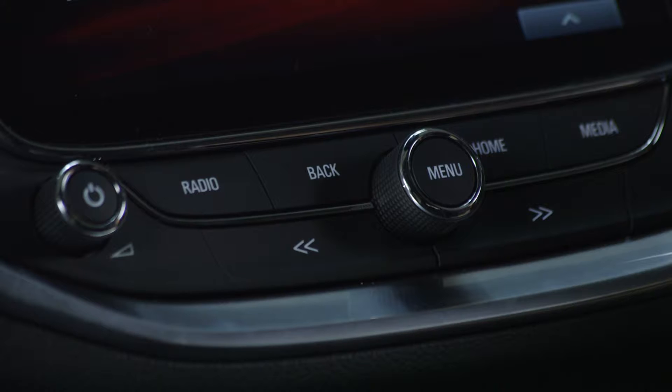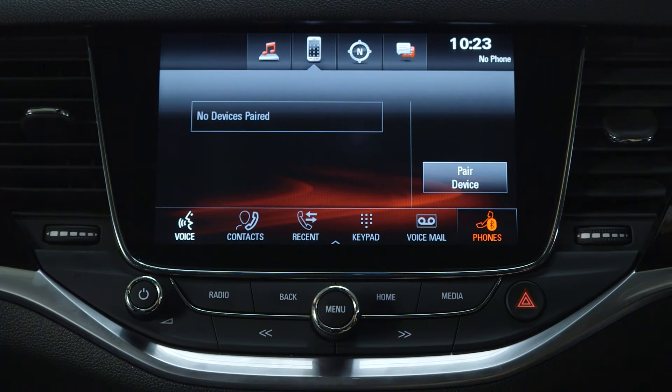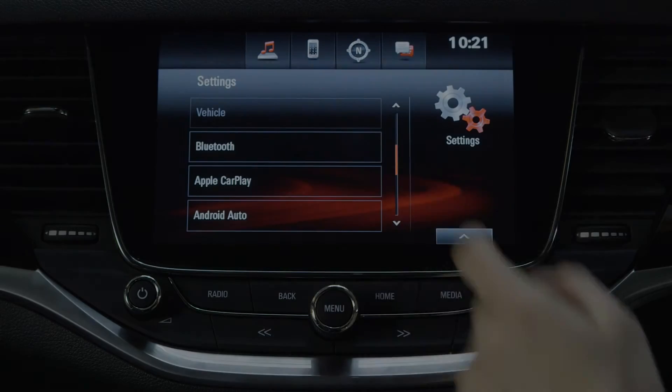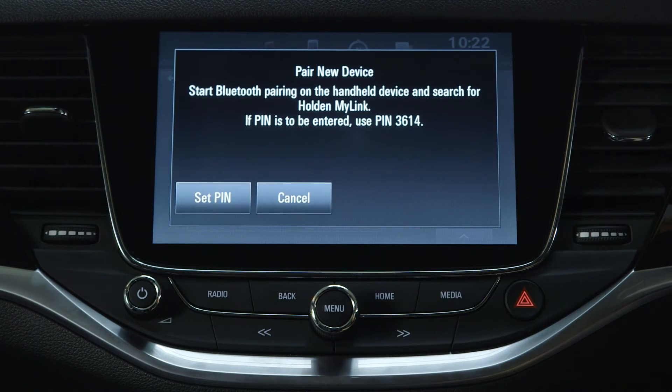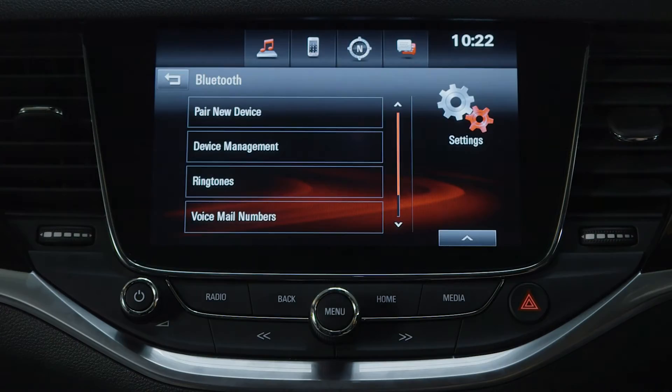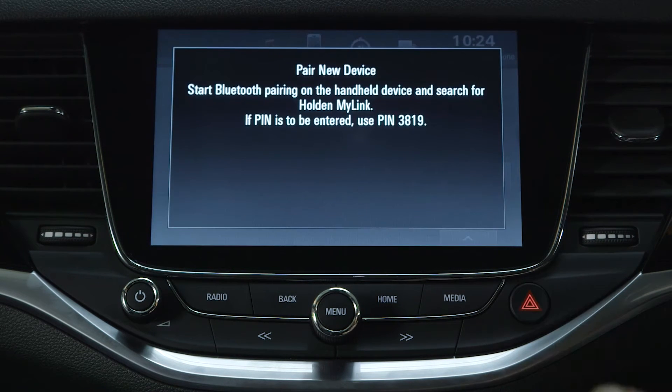Alternatively, you can bring up the home page and select the phone icon on the touch screen. Ensure your Bluetooth device is in discoverable mode and select pair device from the menu on the touch screen. Alternatively, select device management to display a list of devices. Choose the device and then select pair device.